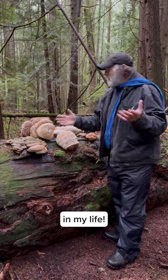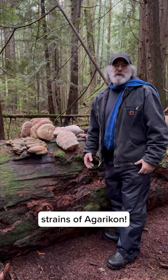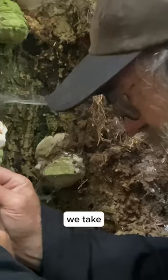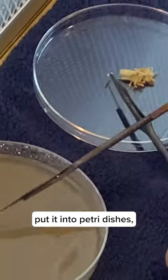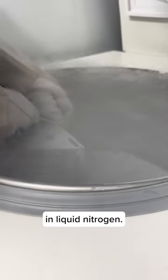This is a huge achievement in my life — more than 100 strains of Agaricon. What that means is we take a small piece of tissue from the living mushroom, put it into petri dishes, and then bank them in liquid nitrogen.